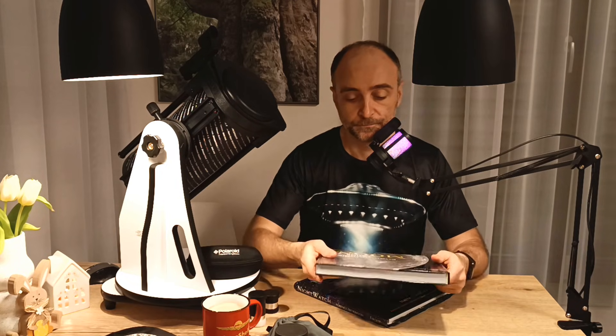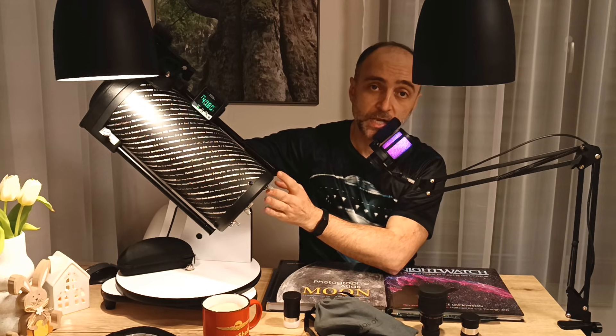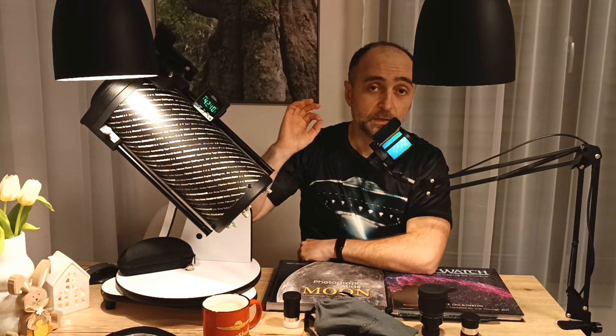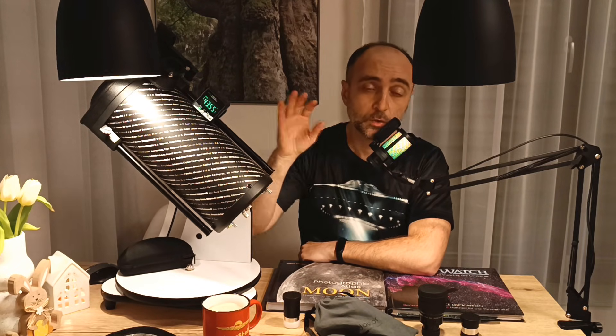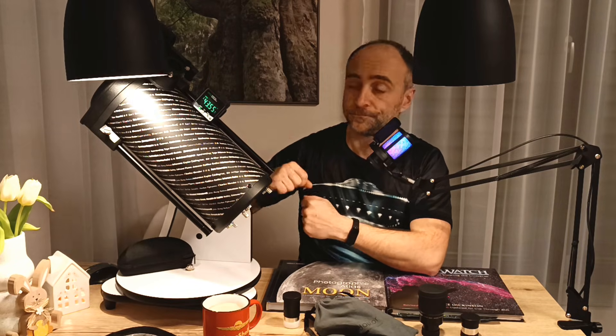One more thing I almost forgot — you should also buy a simple inclinometer, which you put on the telescope and it shows you at what altitude the objects you want to observe are located. It really helps a lot with locating these objects, and I use it all the time on my 12-inch as well. That's all there is to it — I hope to see you again on this channel.